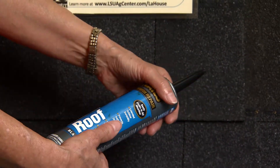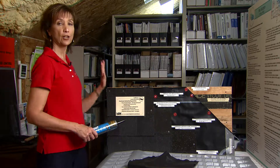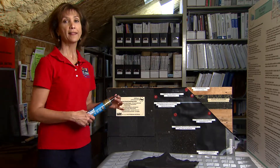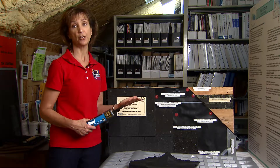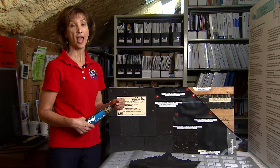first course of shingles along the edge and along the gable ends. That is the most vulnerable part of your shingle and can help to reduce a lot of damage if you do that.